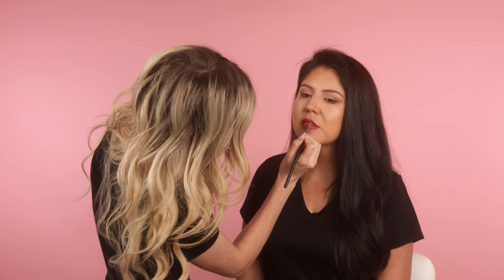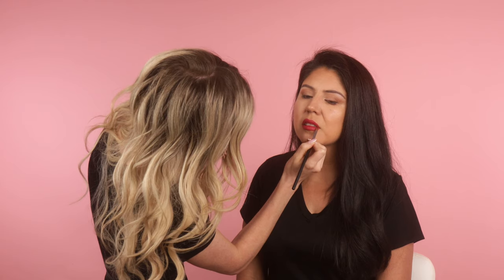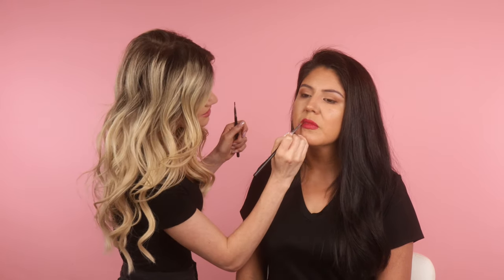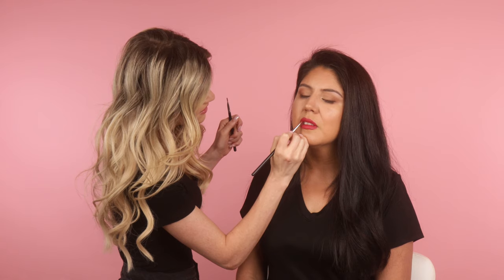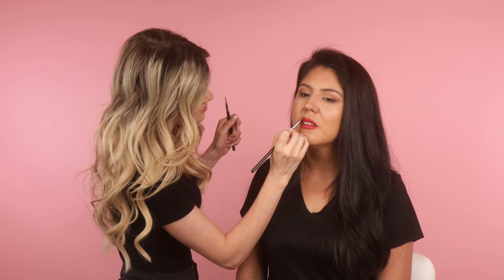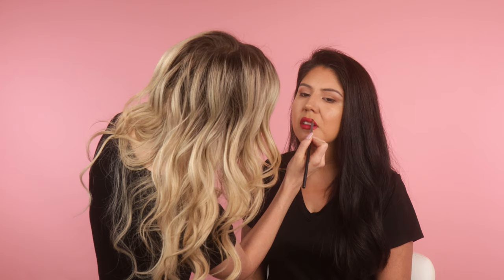If you just do a bold lip and nothing else, sometimes you can look a little tired or washed out, so I'll show you what I like to do for that. My second tip is brows — brows completely frame the face. They make the biggest difference out of almost everything you do. They lift the eyes, open things up, and make you look more awake. You don't need a bold heavy brow, but it helps to just pencil it in real quick. A pencil is going to be the fastest.